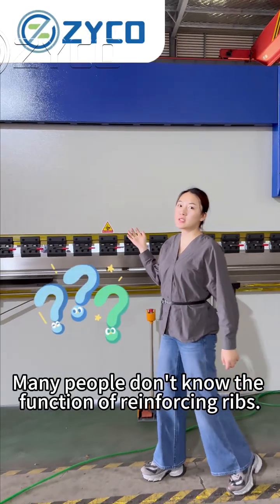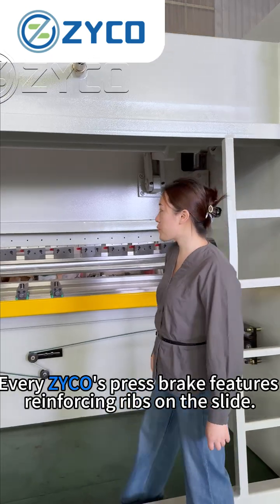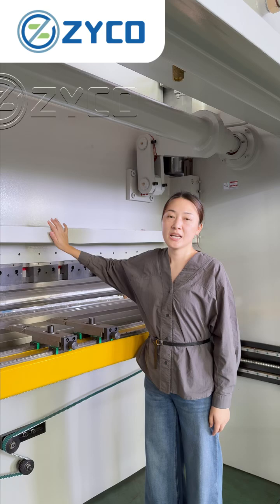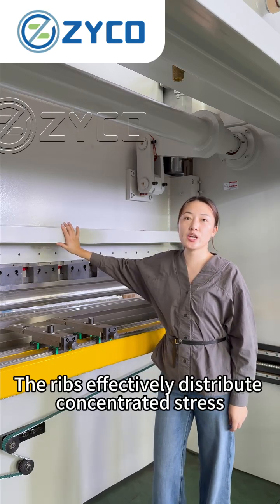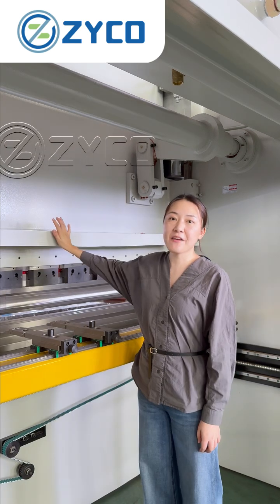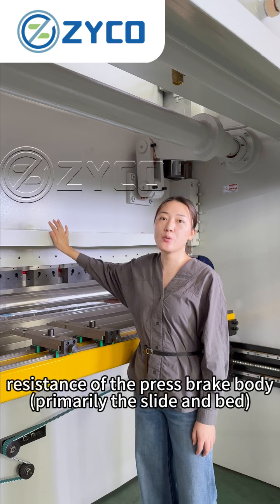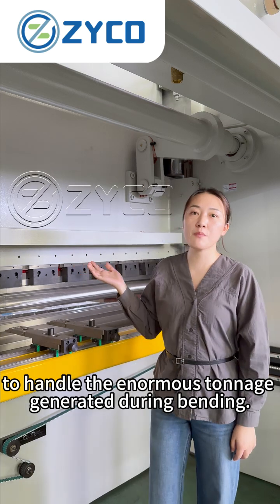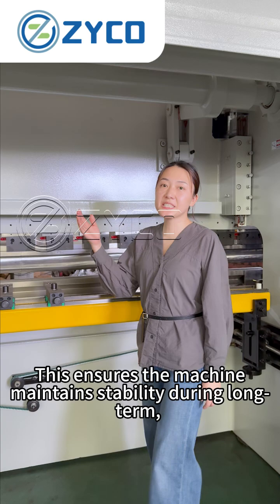Many people don't know the function of reversing ribs. Every vehicle's press brake features reversing ribs on the slide. The ribs effectively distribute concentrated stress throughout the entire machine structure, scientifically enhancing rigidity and deformation resistance of the press brake body to handle the enormous tonnage generated during bending.